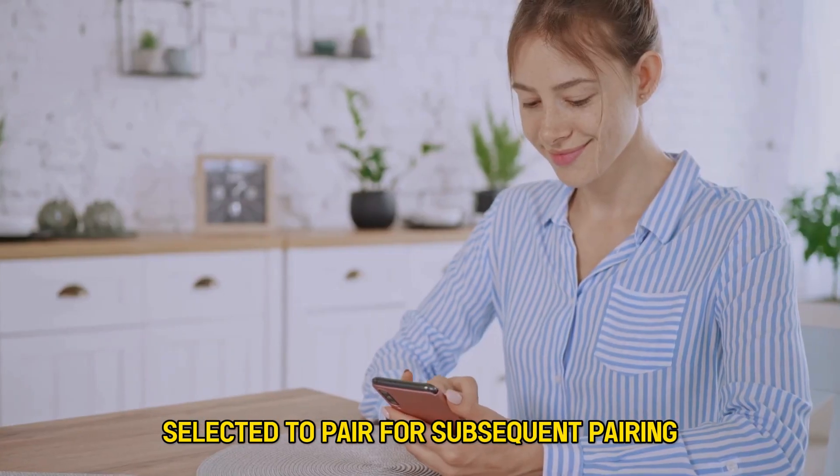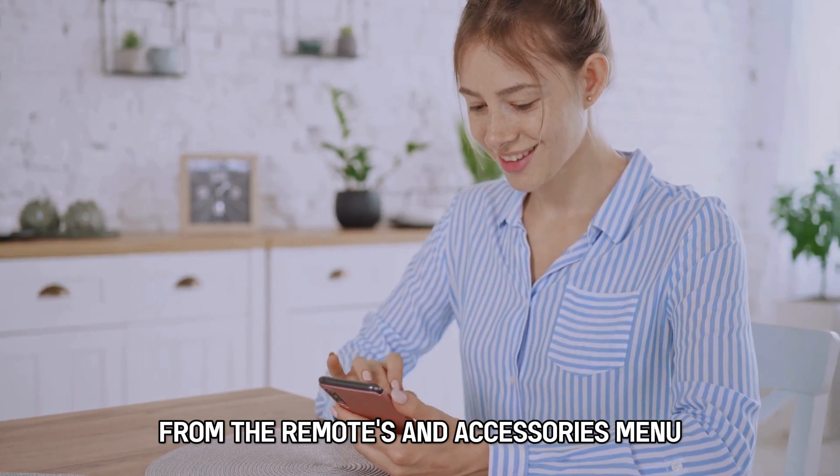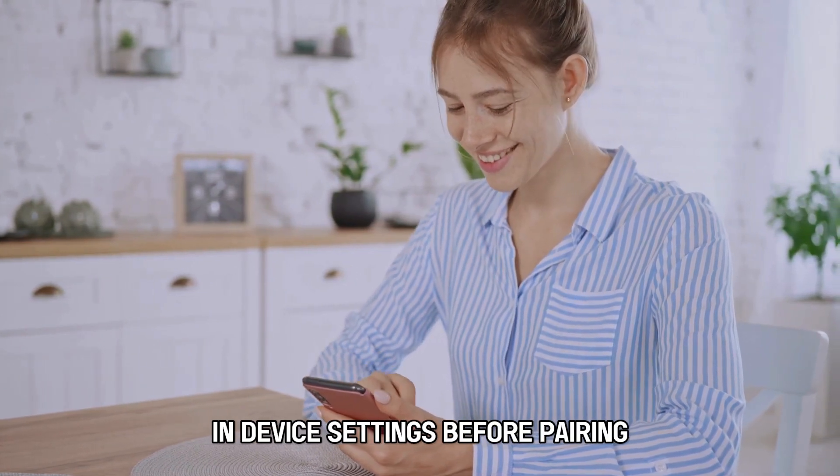For subsequent pairing, ensure you forgot the remote from the Remotes and Accessories menu in Device Settings before pairing.